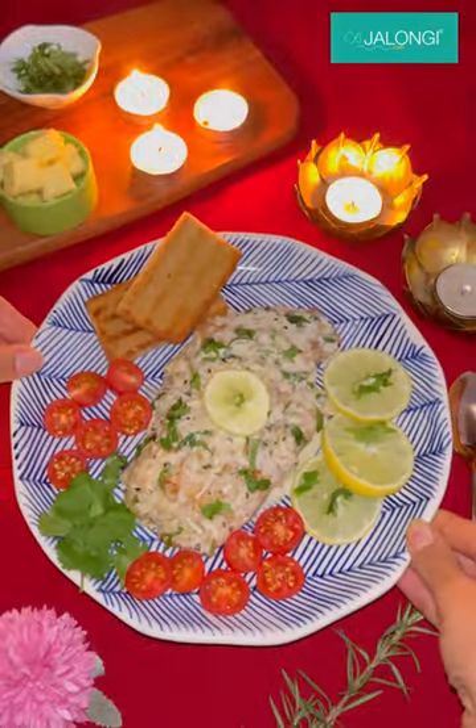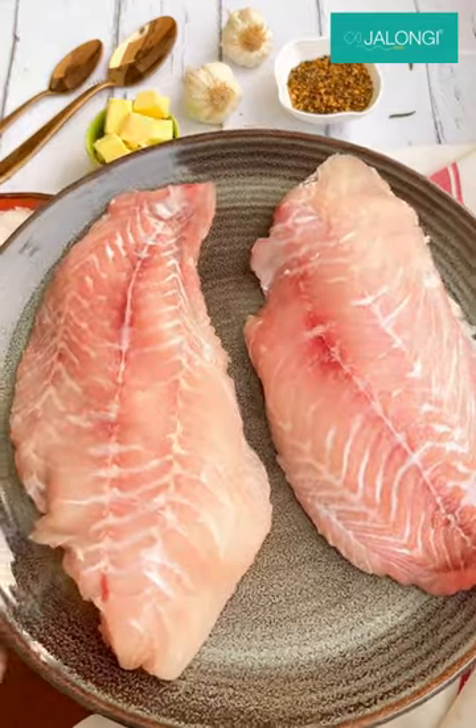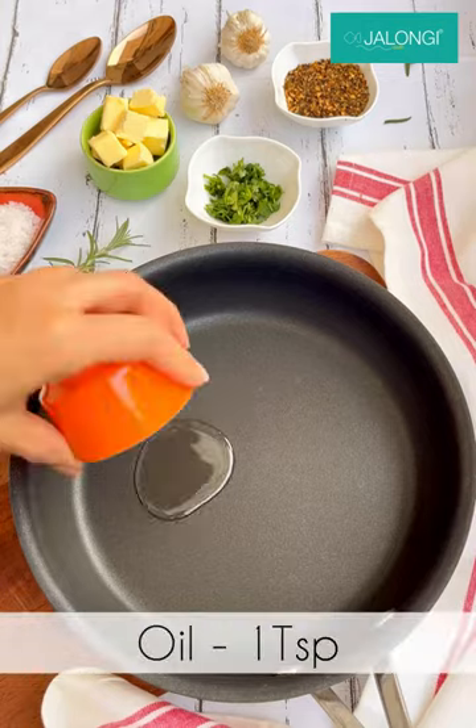If you're looking to cook something special for a date night, then you must make this red snapper in a herbed garlic butter sauce. The Jelongi Gourmet Carnival is on till 26 December, so I ordered the red snapper which was delivered to me the same day.